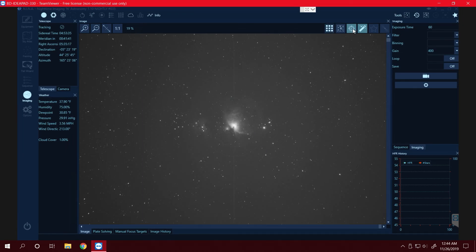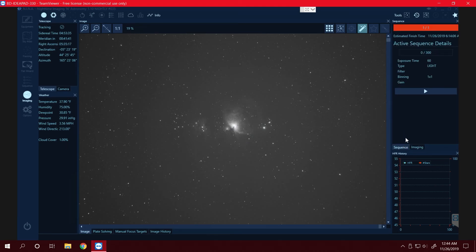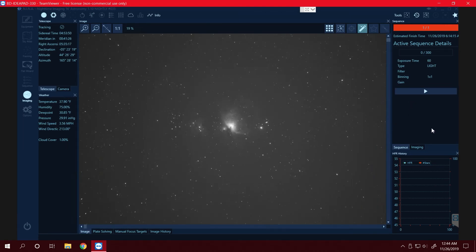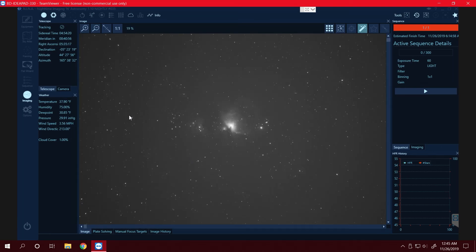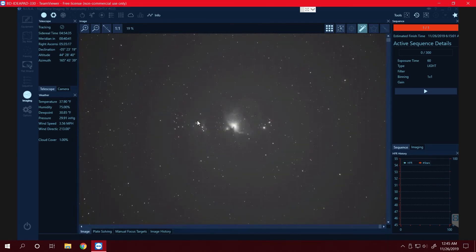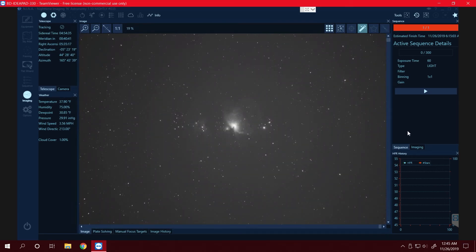That's pretty well centered up so we can go ahead and start our sequence. I'm going to be taking probably a little less than 300 sixty-second exposures tonight, and I may throw in some dark frames if I have time. There's actually a couple of satellites in here — there's one there and another one right here crossing through the frame. I think I'll go ahead and start the sequence. It should be finishing up around 6:15 for the 300, but I'm sure it'll hit a tree or go behind the house before that. We'll get what we can.